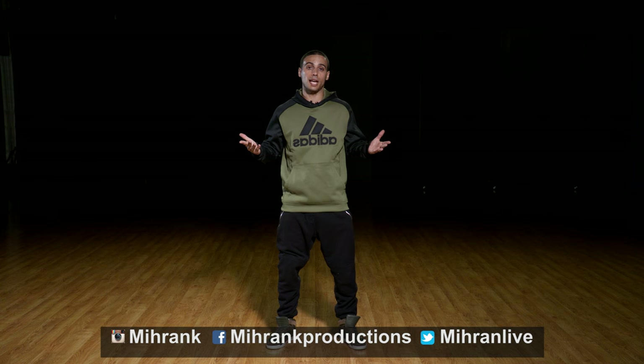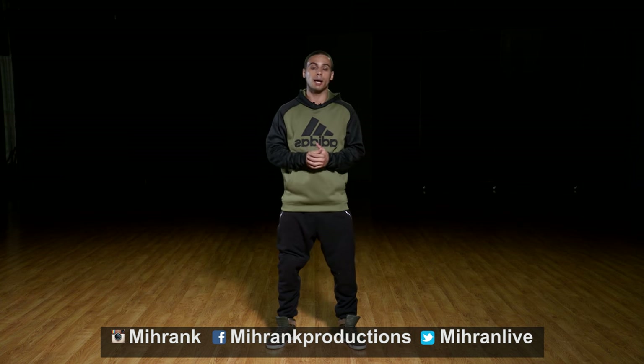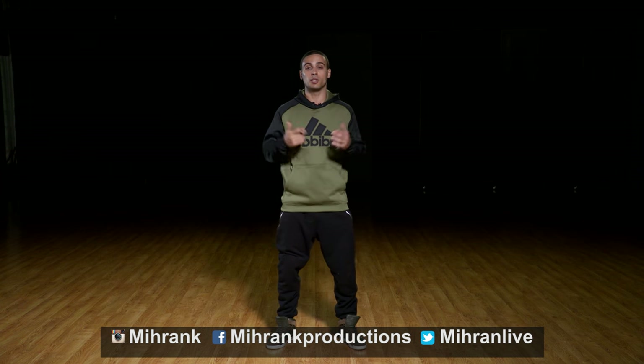That step is called the jazz split — keep working on it and I'll see you guys next week with a new step. All my social media links are on the bottom, please follow me and make sure to subscribe and tell your friends about this channel. I'll be doing tutorials every Friday and new dance videos every Wednesday, so I'll see you guys next week.